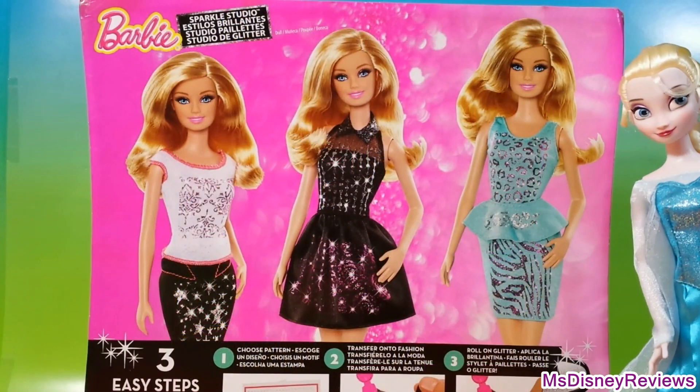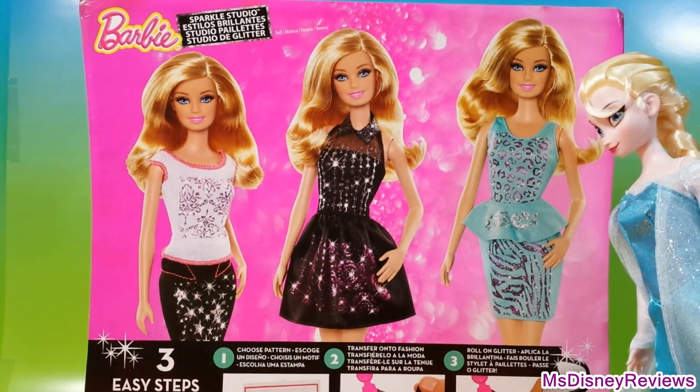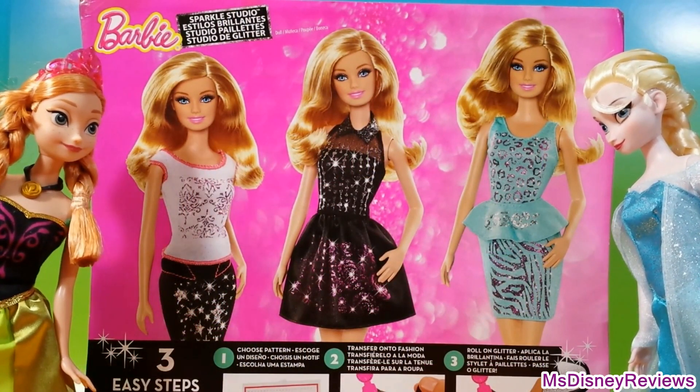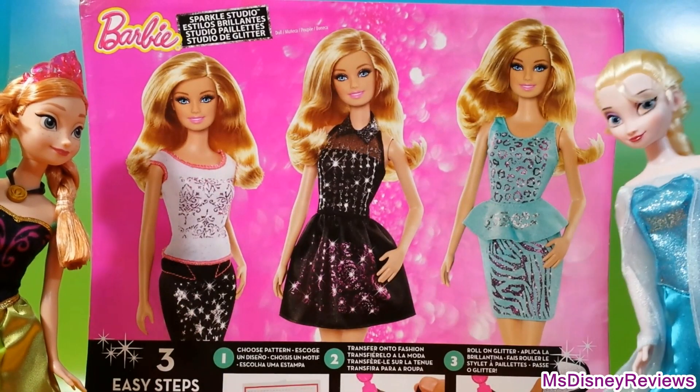Today me and Anna are going to try these really chic dresses by Barbie. I think I love this blue one. Oh Elsa, you should try another dress — you always wear blue. We'll see.